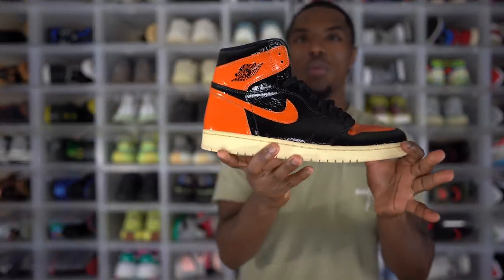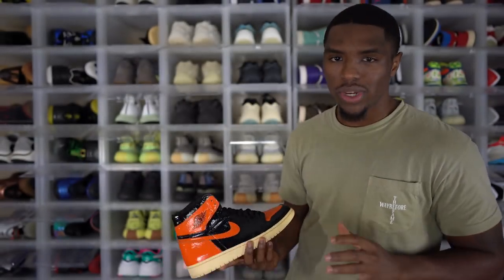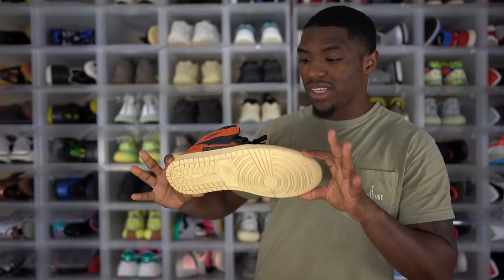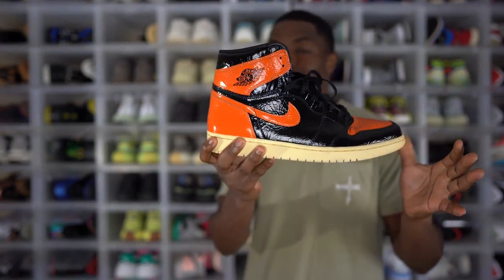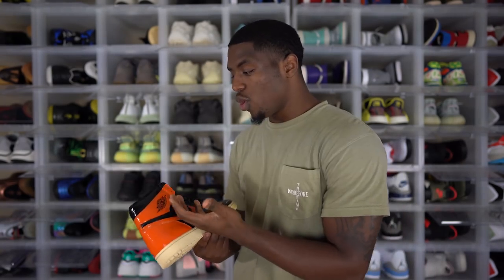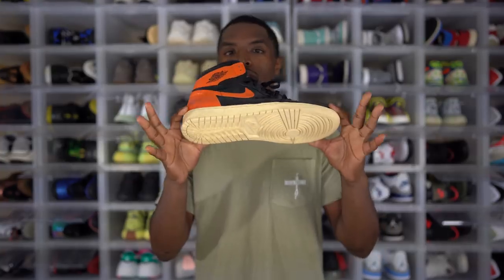Coming in as the first one we're going to talk about — this is the Air Jordan 1 Shattered Backboard 3.0. I want to be honest: it's really not one of my favorites. I didn't really like the wax-over type look, and I didn't really like the aged orange bottom. But this is the only Shattered Backboard I own. I love the original and the 2.0, but I don't have either one. Orange is my favorite color so it's not ugly — I just don't think it's better than the other two. I'm looking forward to the new Shattered Backboard dropping this year or next because that one looks fire.